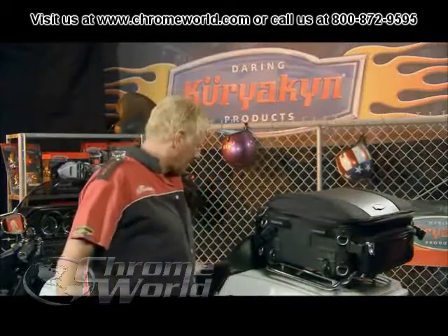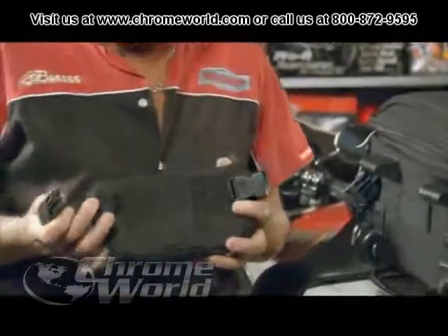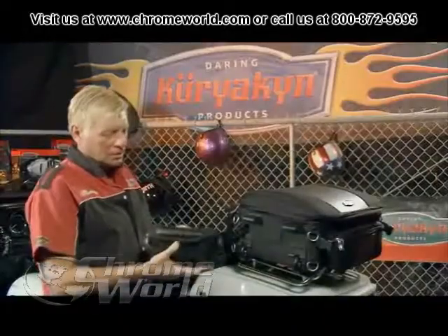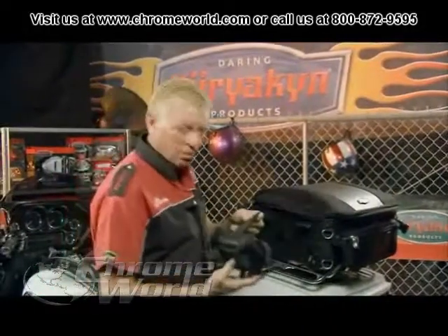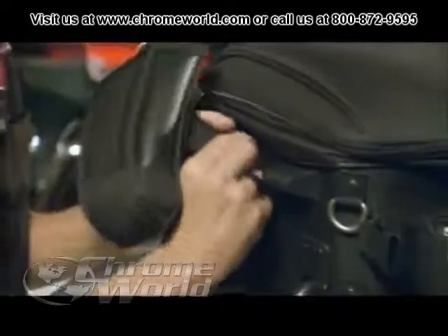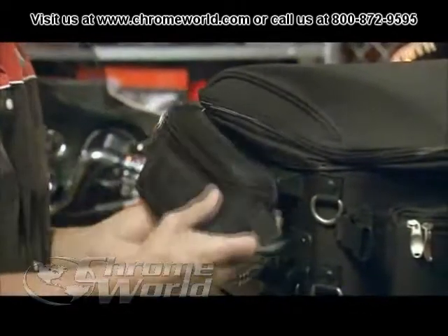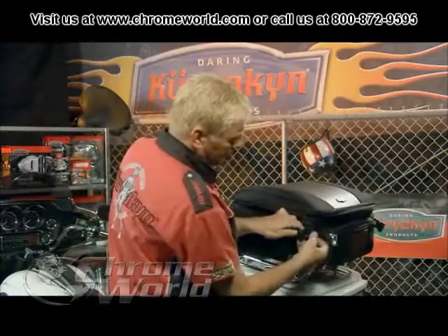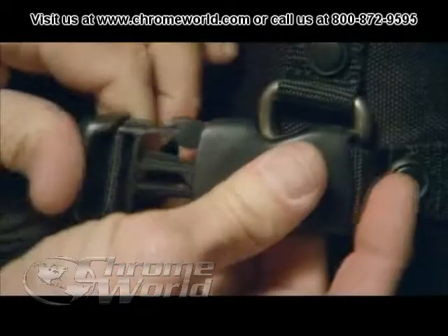It also comes with two side pockets which are side specific because of the side release buckles. They go on first with the Velcro strap — they go through here and Velcro down, and then clip your side release buckles on each side.